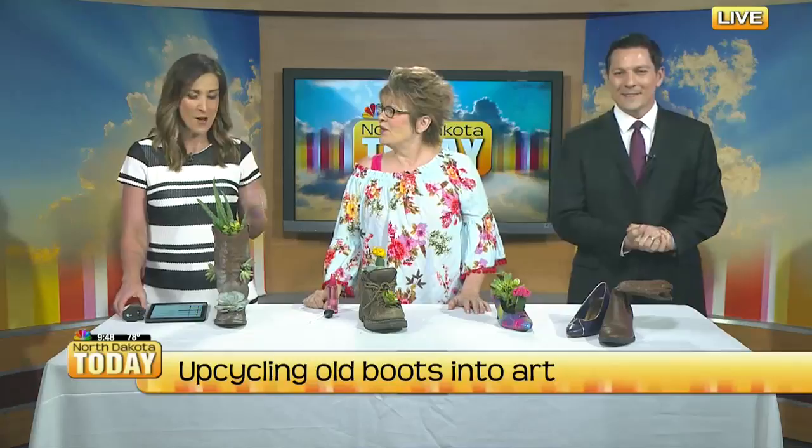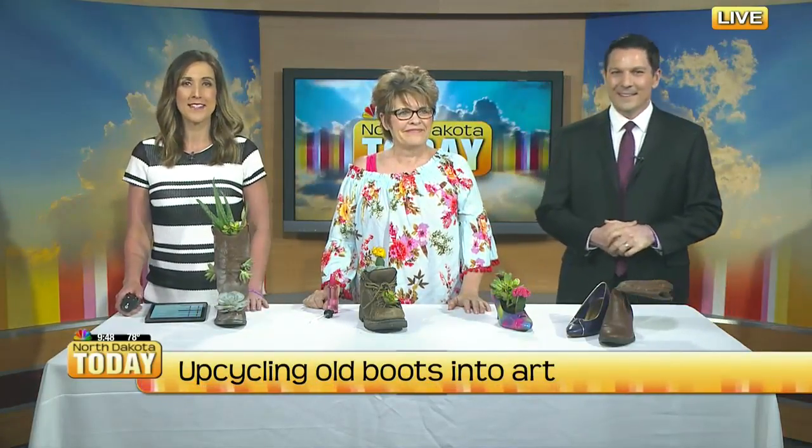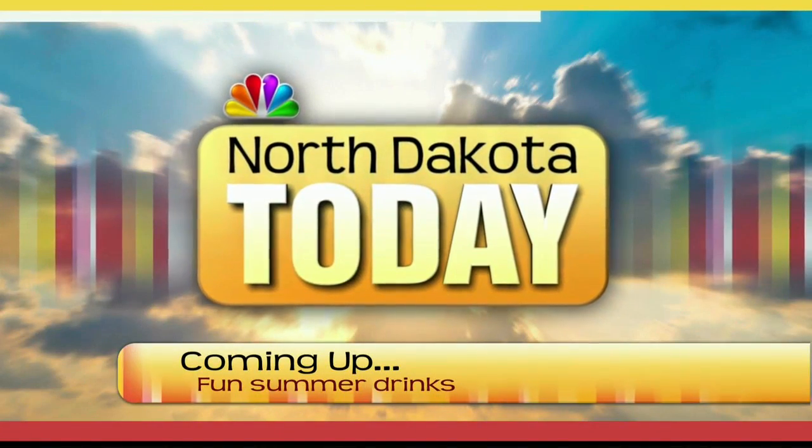Kay Hilde, thank you so much for coming. So creative — I might try this one at home! Stay with us, coming up next: how to keep cool on this hot day. We have some fun summer drinks, thanks to Happy Harry's.